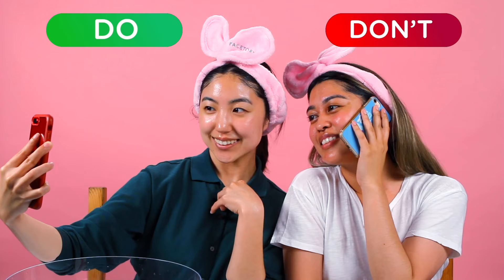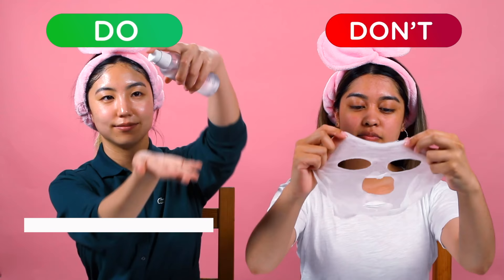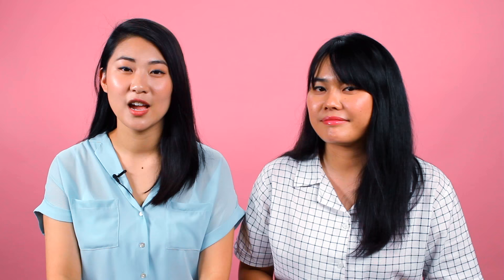Before you put on a sheet mask, make sure to wash your hands so you don't get any bad bacteria on your face. Skincare is all about taking things step by step, so prepping your skin is super important. You want to remove your makeup, cleanse your face, and tone your skin before applying a sheet mask. When you prep your skin correctly, the essence can penetrate better because your face is already clean and a little damp.